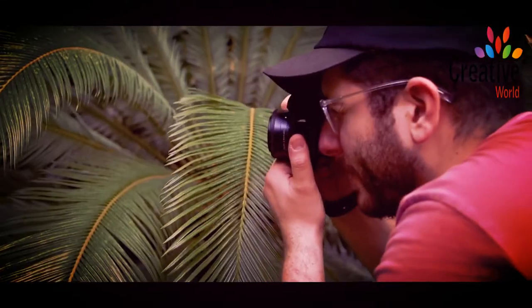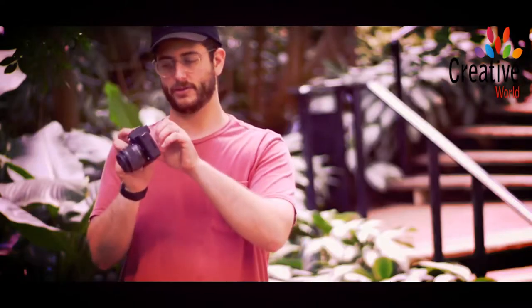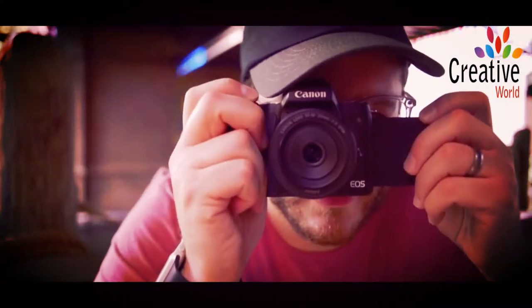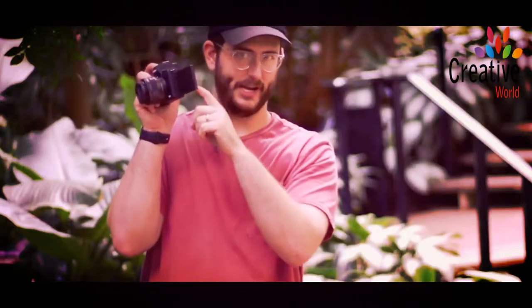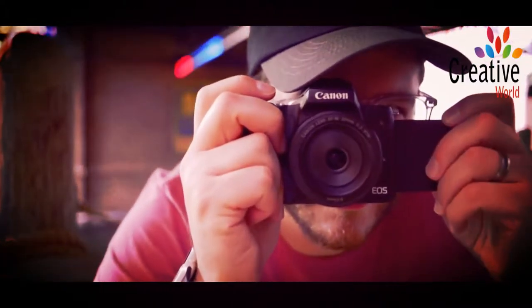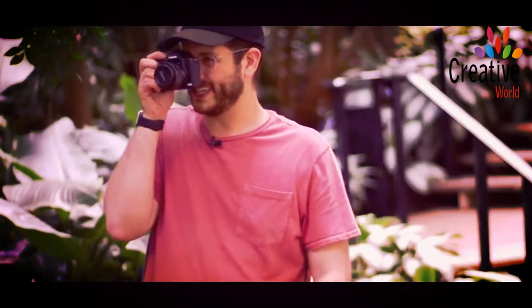You also get the ability to look through a viewfinder — a small little OLED viewfinder. With the touchscreen and the EVF, I can actually change my focus points by simply touching the touchscreen and moving my focus point while looking through the viewfinder. It's really useful and feels really natural. You can use it like this, but my nose kind of always hits it.